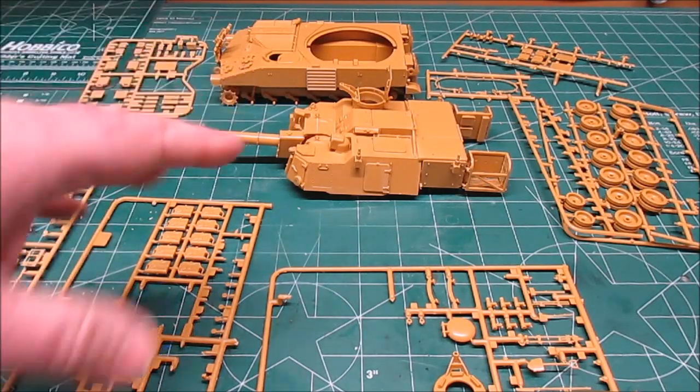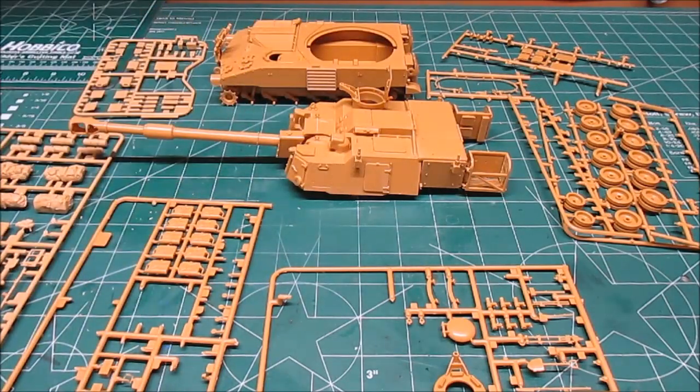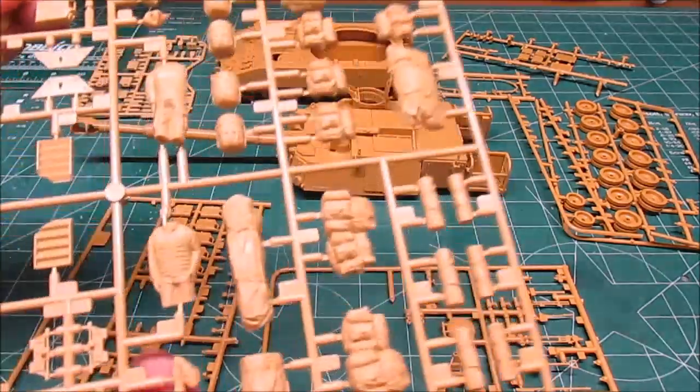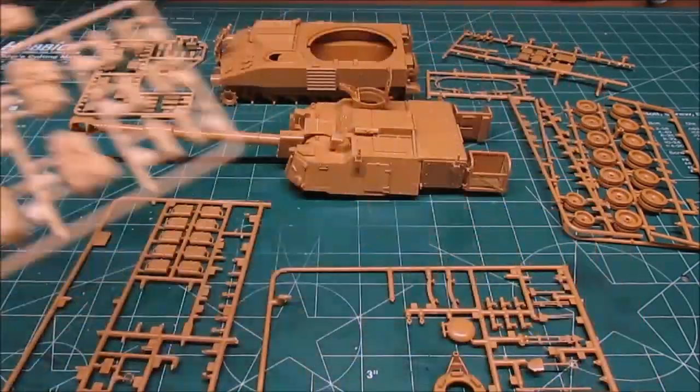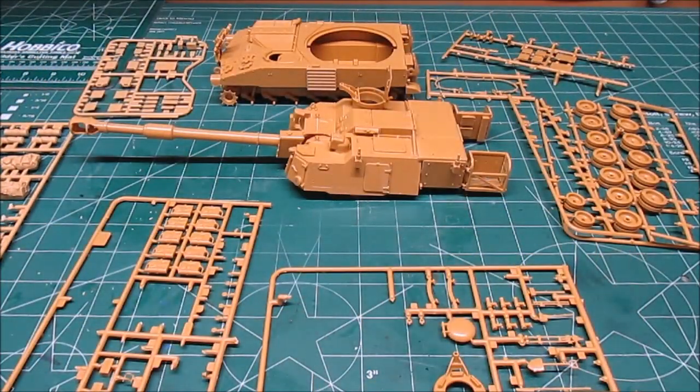I'm going to start doing some painting. I'm going to give the hull and turret a coat of desert tan. The road wheels will be black and tan. The stowage will be a mixture of different uniform colors and different fabric colors. I'll be doing both figures because I think they're really nice looking figures, so I'll be painting all those up as I go.